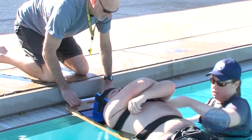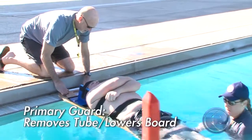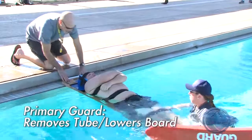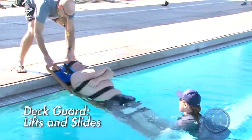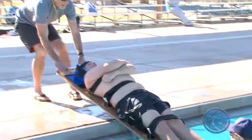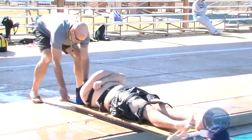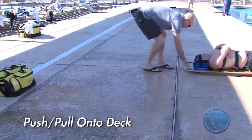The primary lifeguard releases the head, moves to the foot of the backboard, removes the rescue tube, and lowers the board into the water. The deck guard lifts and slides the head of the board to the deck. The primary guard then pushes the board while the deck guard simultaneously pulls the board onto the deck.